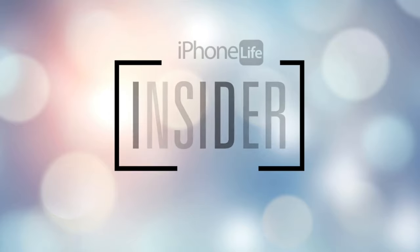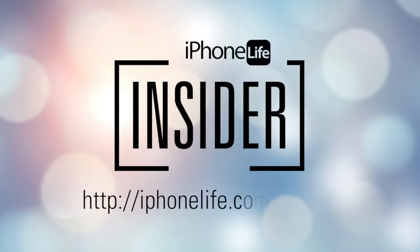If you enjoyed this video tip and would like to see more, go to iphonelife.com/insider.